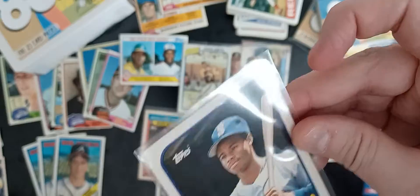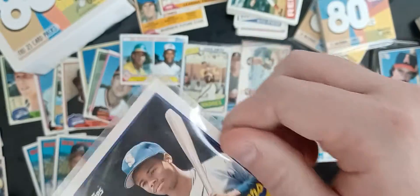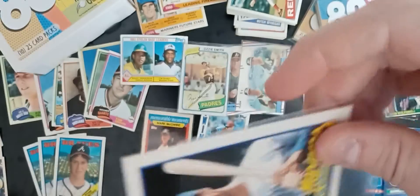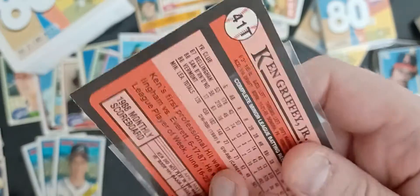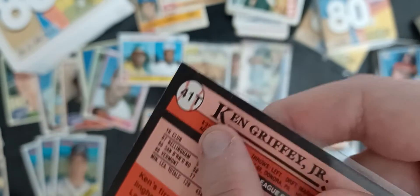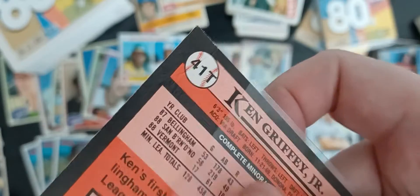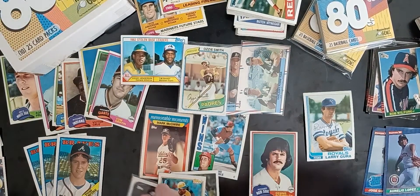Same with this — the 1989 Ken Griffey Jr. Topps Traded card. At first glance it looks pretty good, but on the back there is a wrinkle that goes right through the number. Another unfortunate card. That one will never find its way into any of our packs either.